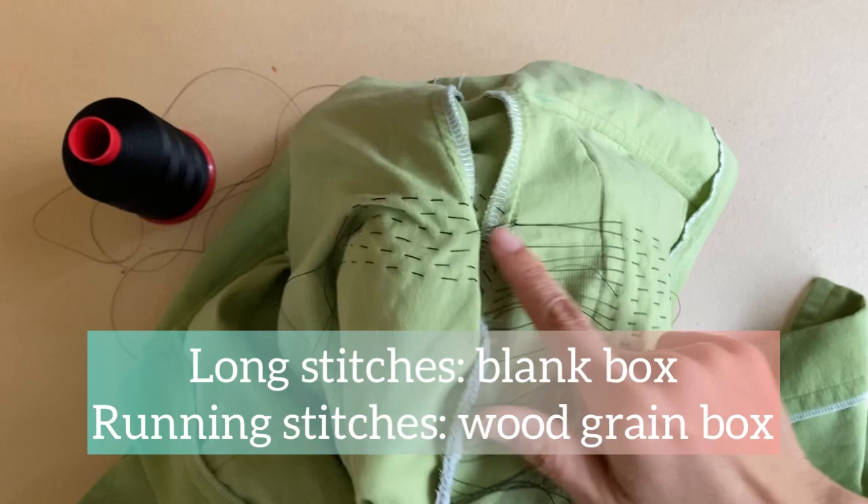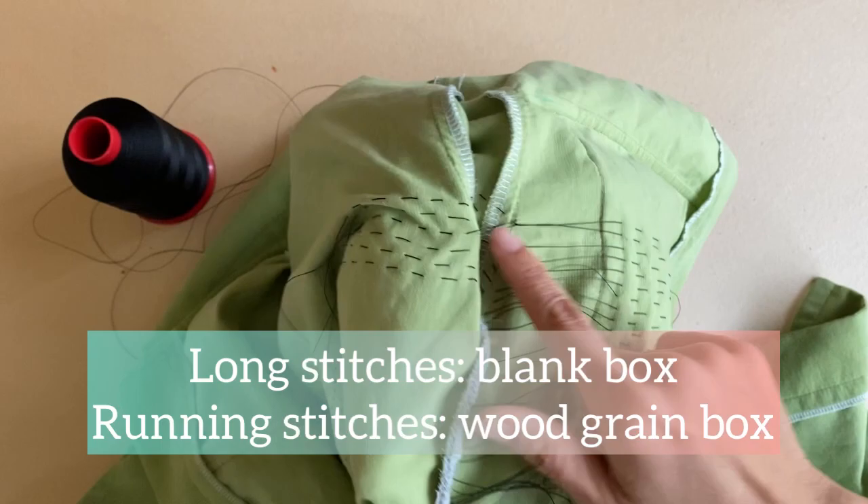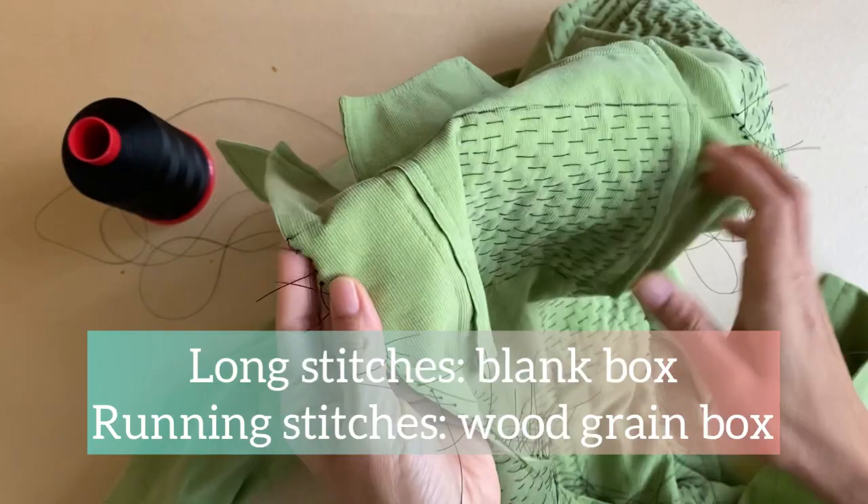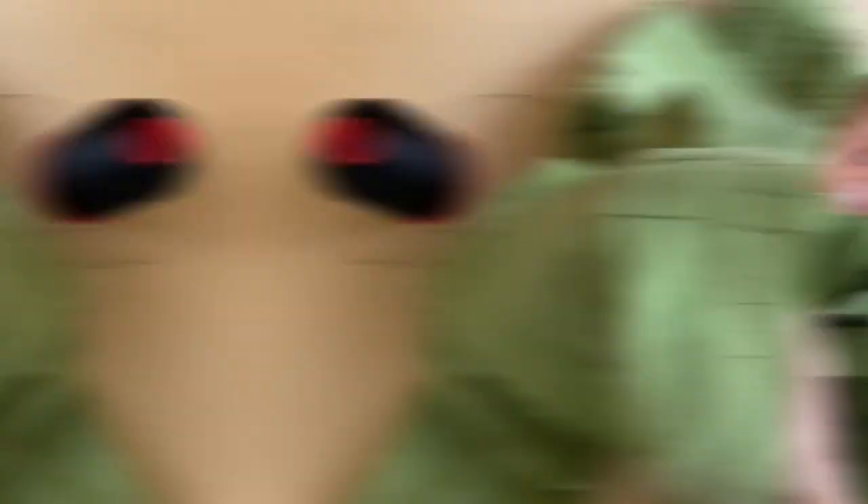Then there's another column of long stitches to create another blank box. In the front, this is what it looks like: a blank box, followed by a wood grain box, and then another blank box. I've already completed stitching the whole left front bodice, so I'm demonstrating on the right front bodice to show the actual stitching process.